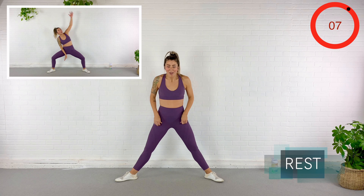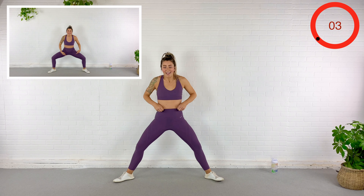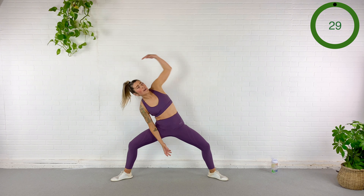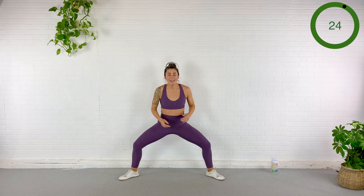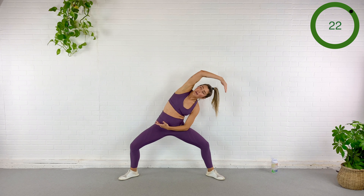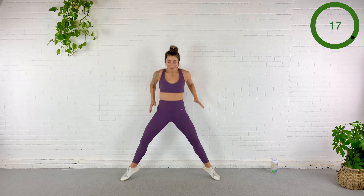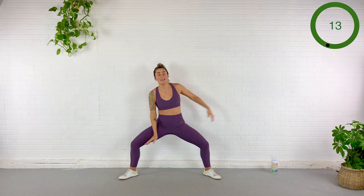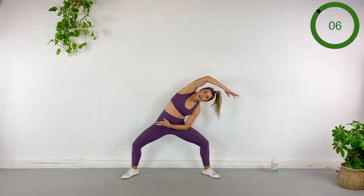Turn the toes out, we go sumo — reach, reach, hop, hop. In three, here we go. Reach, open up to the side body. Hop, hop. Again — reach, reach, center, hop, hop. Pull the abs in, reach, hop, hop. Everything but that hop feels amazing.